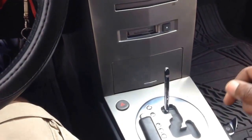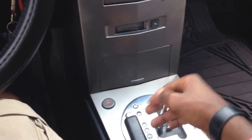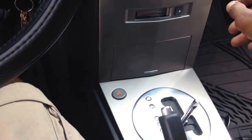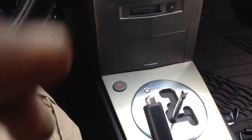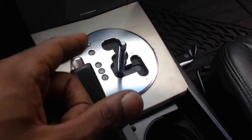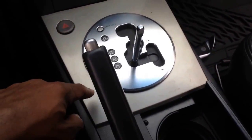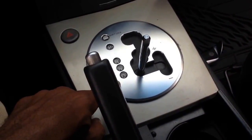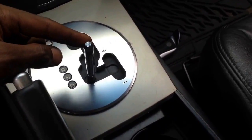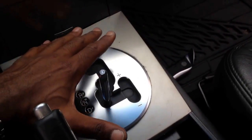Now here's what you're going to need to do: start the car, brake it, change to drive, and set the e-brake. Once the e-brake is secure, we're going to turn the car off. The reason we need to move the gear shift is because when you're ready to take the gear shift plate off, the handle would actually impede the progress of removing the plate.